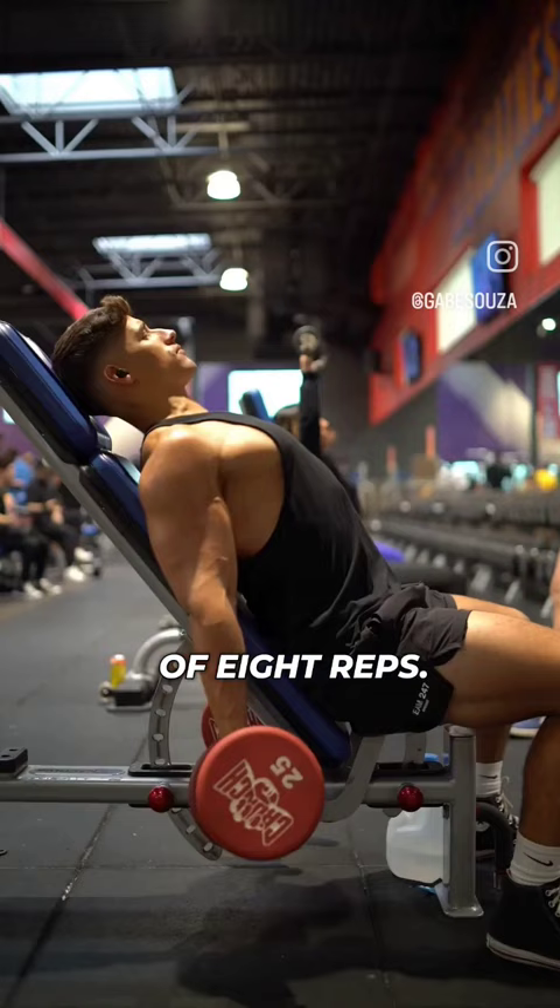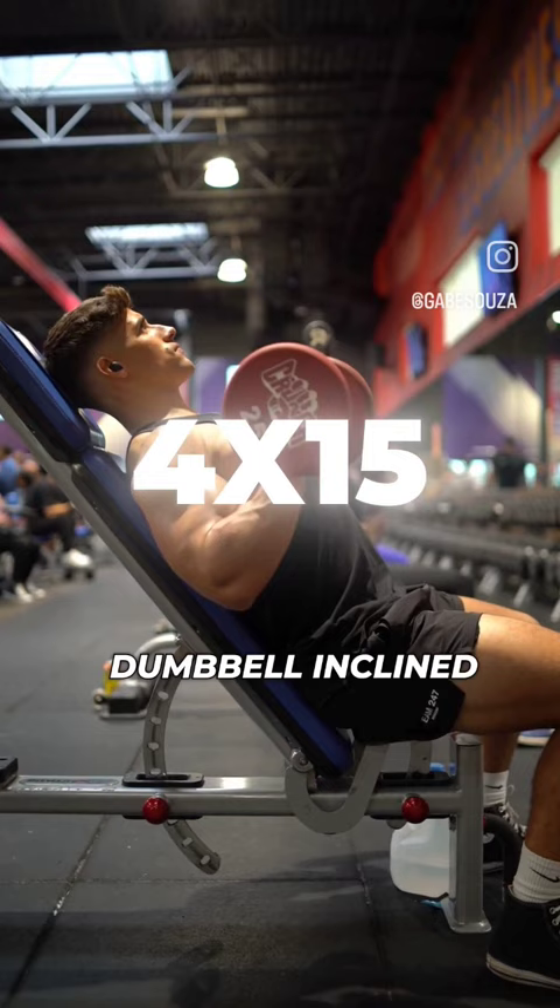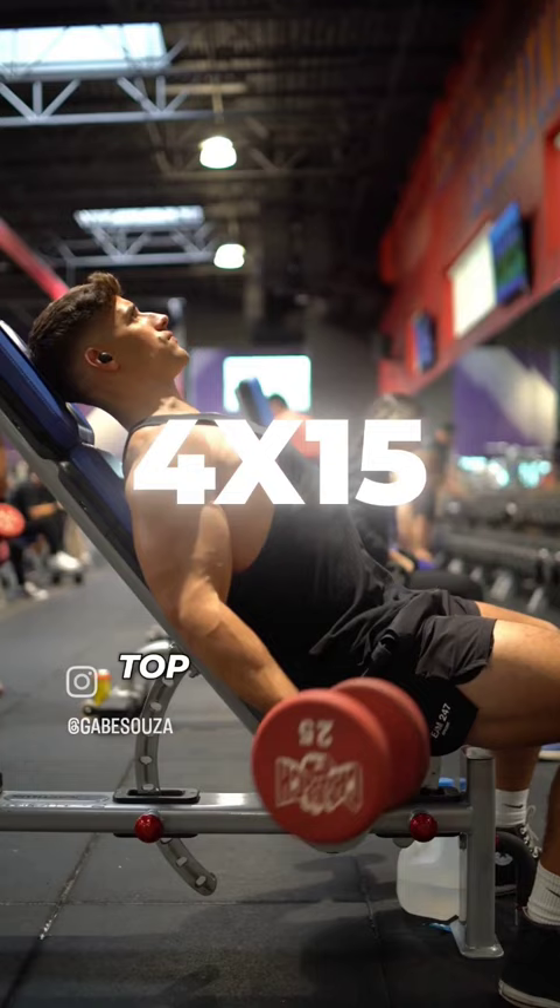We will finish it off with dumbbell incline curls, allowing the bicep to fully stretch at the bottom and slowly curling to the top for four sets of 15 reps.